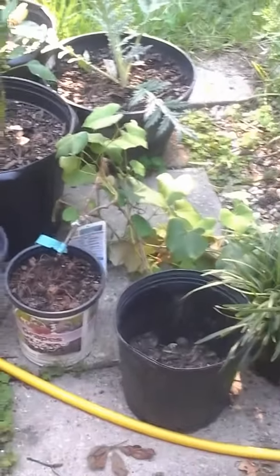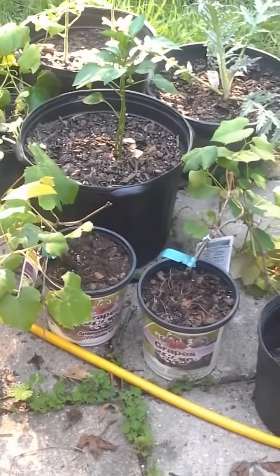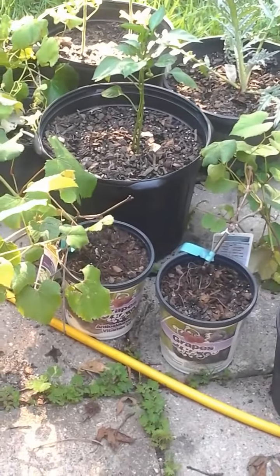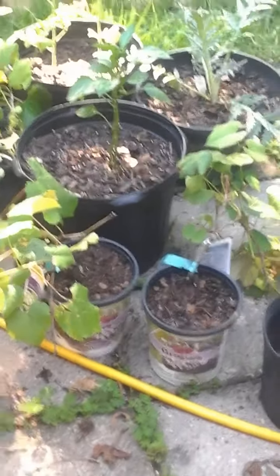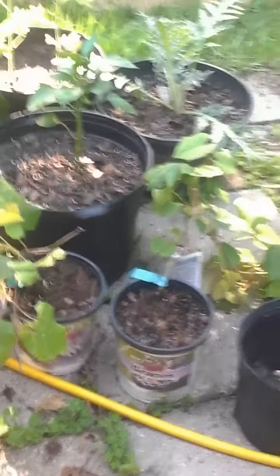If we look here I have two grape vines I actually picked up on sale. They were on clearance 50% off at Lowe's for $3.99. I need to transplant those and get them planted in a permanent location. I haven't done that yet but I'll get that taken care of.